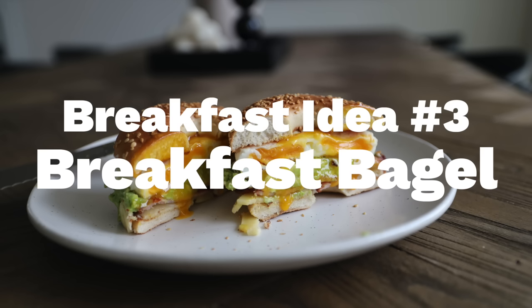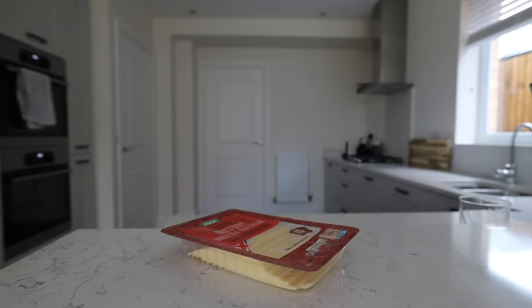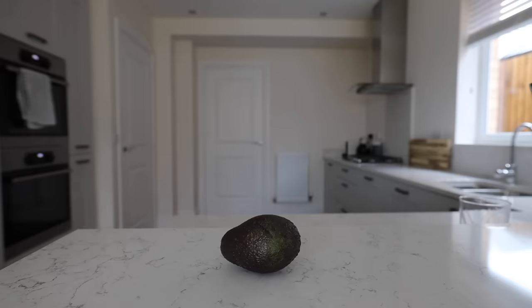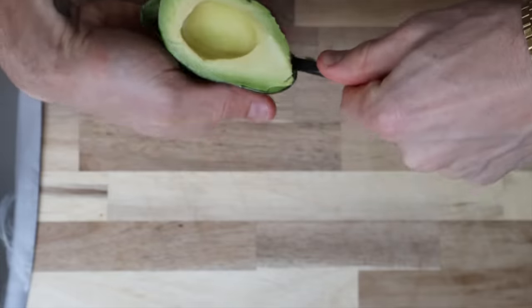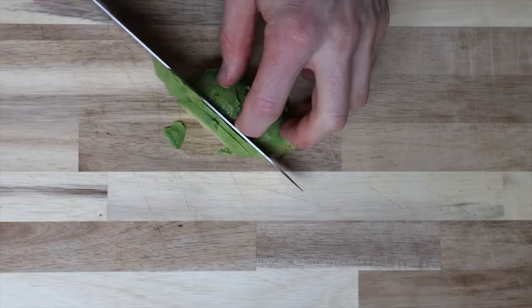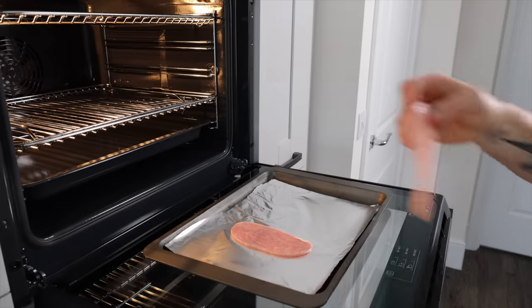We're going to make an epic breakfast bagel. You'll need a bagel, some bacon or turkey bacon, cheese - I went with mature cheddar - avocado, and some butter. I'm going to slice the avocado, but in hindsight it would have been better to mash it - I'll elaborate on that later.